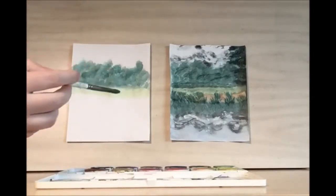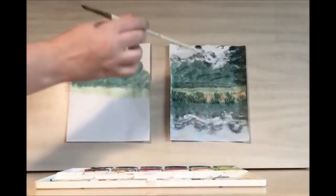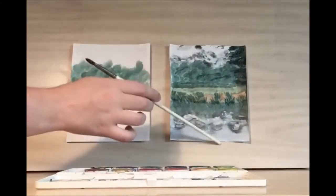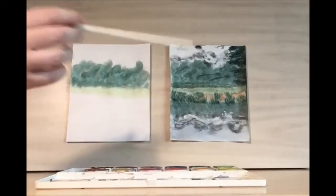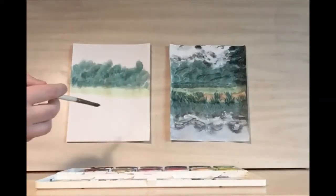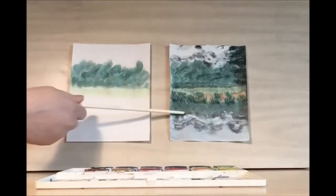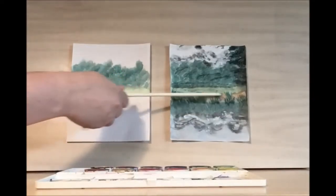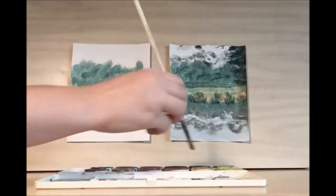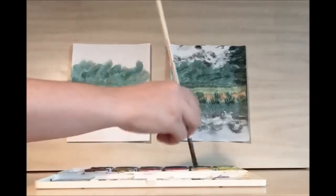Now let's work on the reflection. The way this painting is set up, we have the mountains up here and then there's a lake below, so the lake is going to directly reflect the mountains. But before we do the tree line part of the lake, let's add in these ferns or plants along the lake edge.